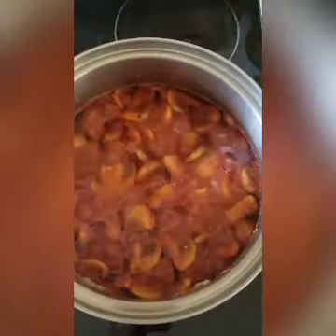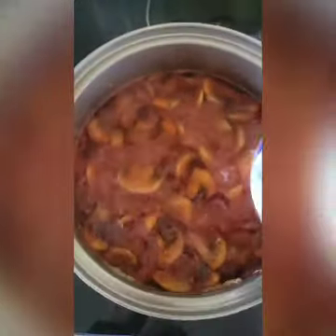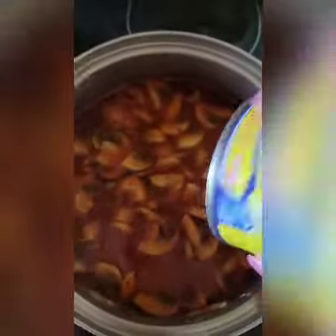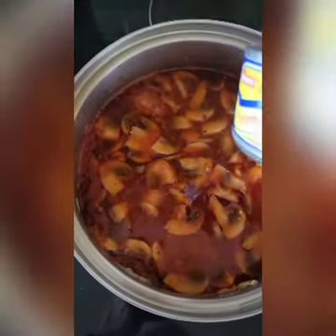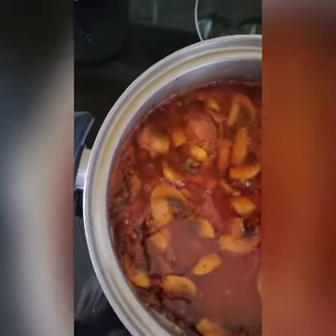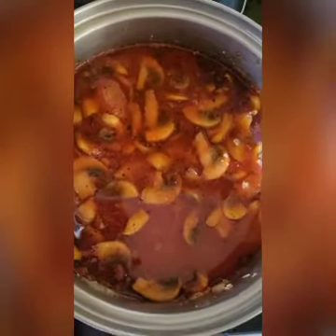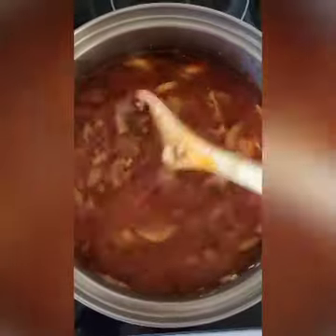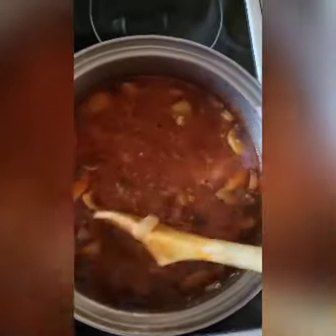Now I'm just going to shut this off and add two cans of minced clams — 6.5 ounces each — and I always add the juice with it. The reason you don't add your clams until the very end is because they get tough when they cook too much.